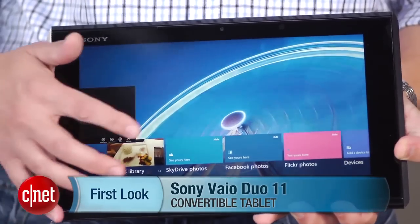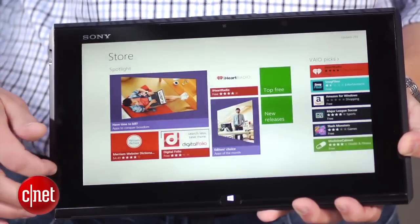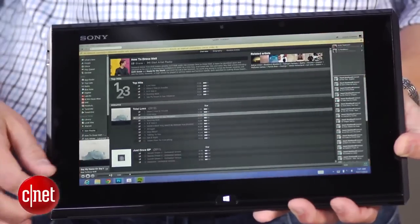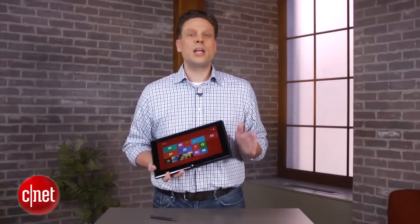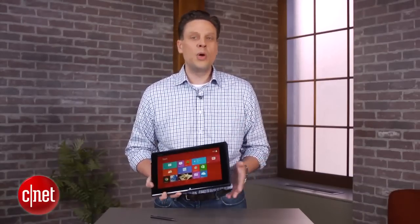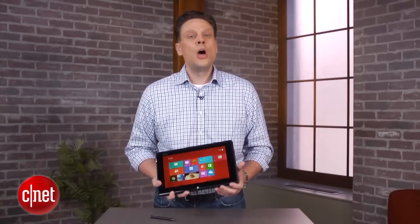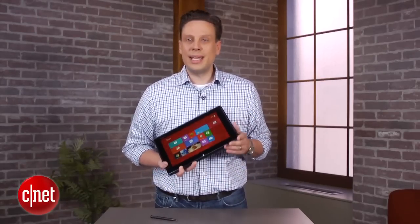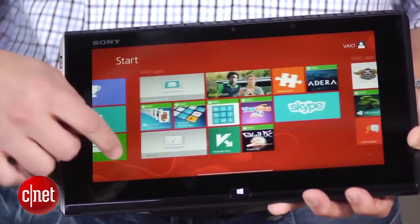With Windows 8 basically having two different interfaces — the familiar desktop from Windows past and the new touch-friendly Windows 8 style — we're likely going to be seeing a lot of devices like the Duo, which give you both a tablet and laptop in one package. Hopefully, though, they won't be executed exactly like the Duo, because its design misses the mark.